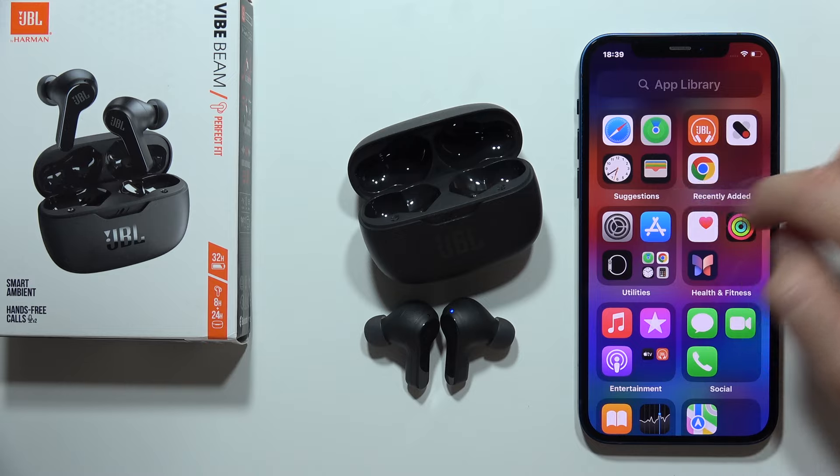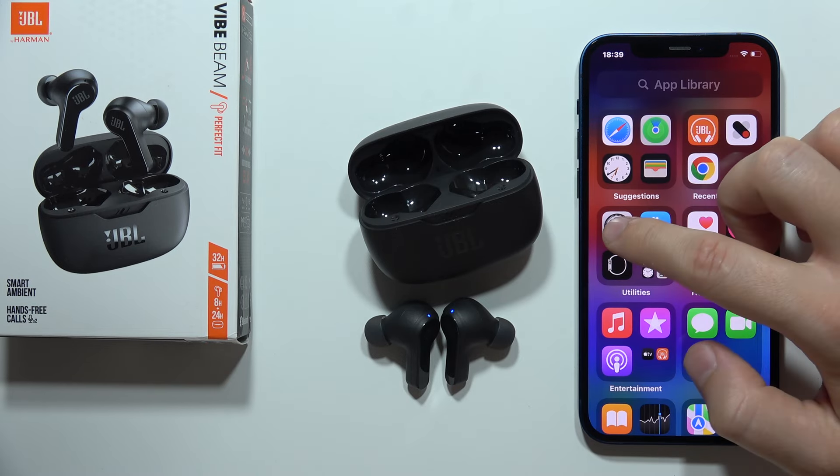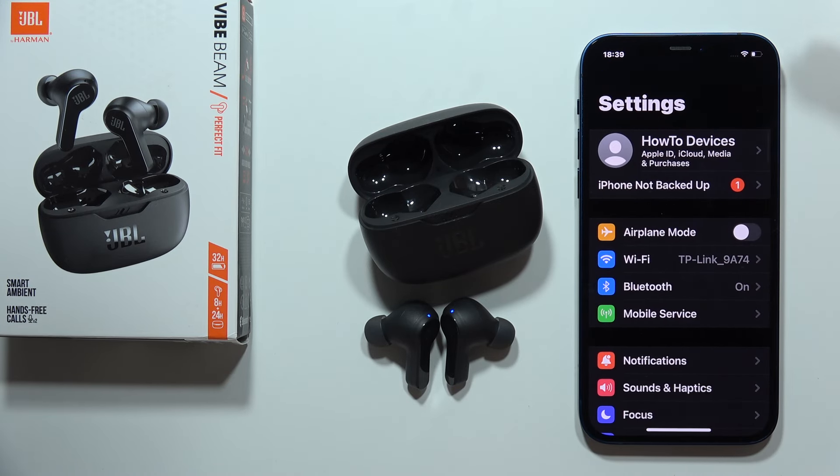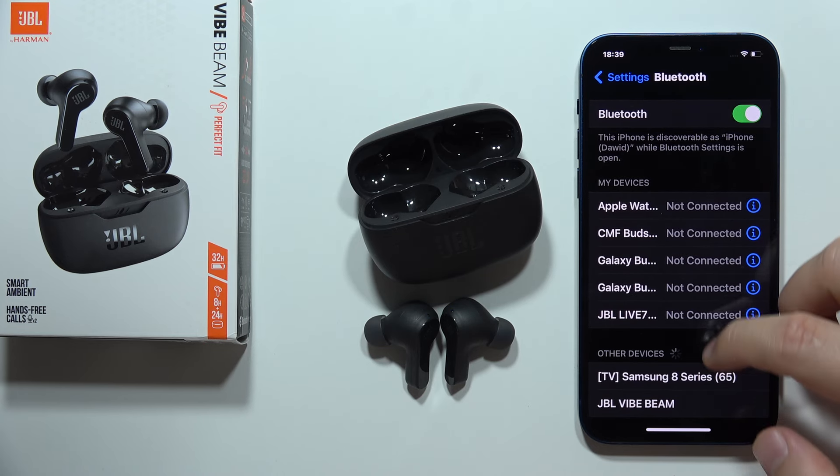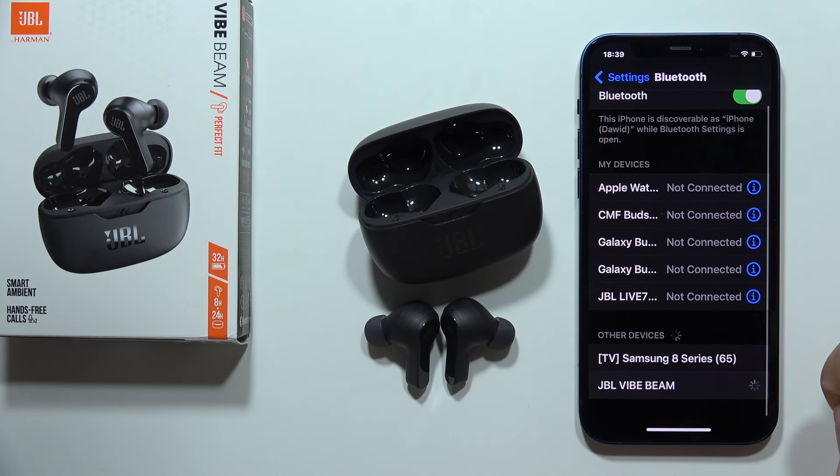So we will have to open the Bluetooth settings. We will start from this screen. Go to Bluetooth, turn it on by tapping here, and select the JBL Vibebeam.